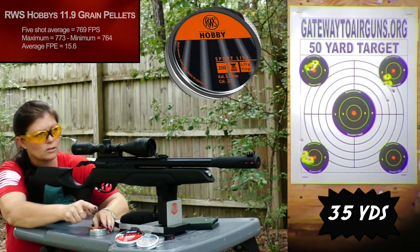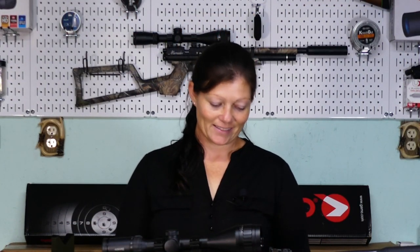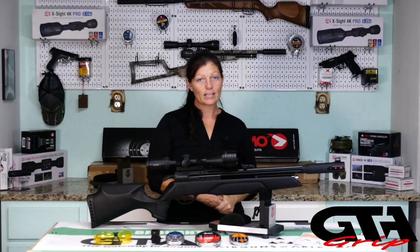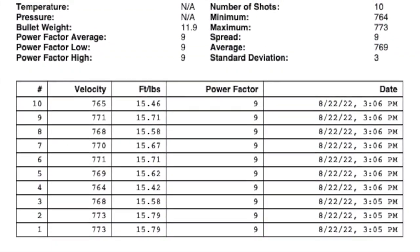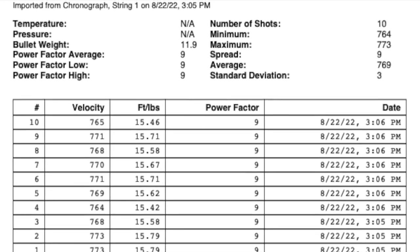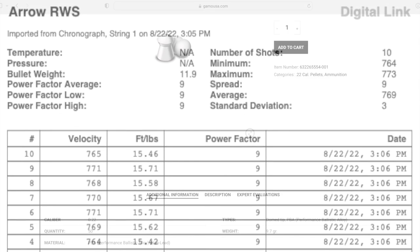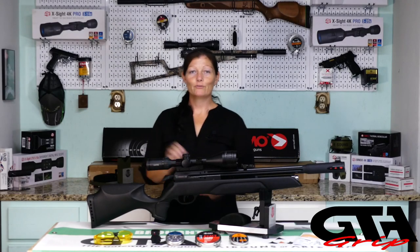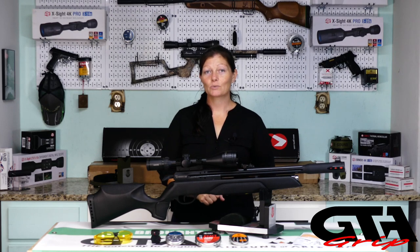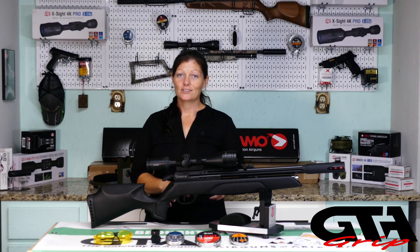The ones that shot the best were the JSBs. I'm going to do a full-to-empty test and finish out my testing with the JSB-15s and the Aero. For velocity, Gamo claims a max velocity of 900 feet per second. With the lightest lead pellet — the RWS Hobbies at 11.9 grains — I got a max of 773. I'm guessing Gamo is testing with PBAs, which may be way under nine grains. Let's see how many shots we get and what kind of accuracy we get — testing at 35 yards.